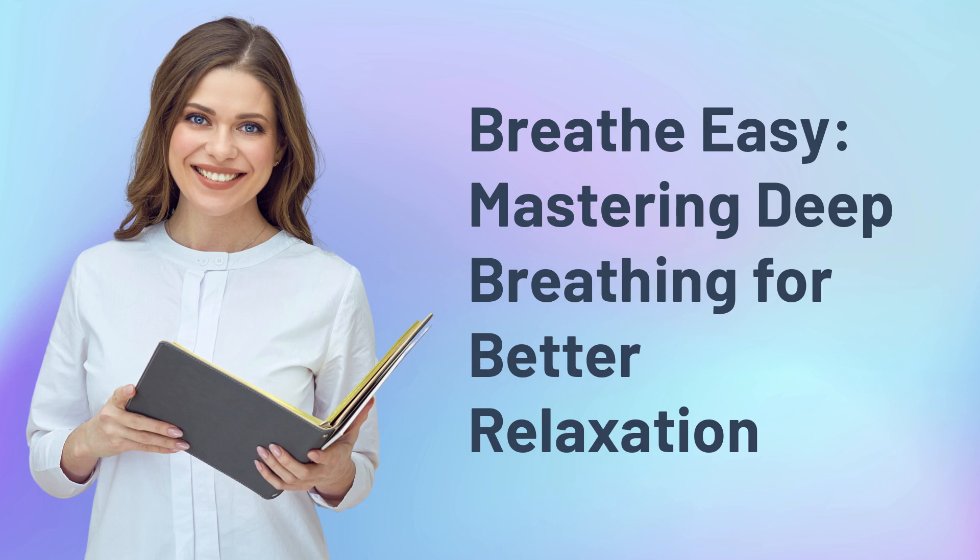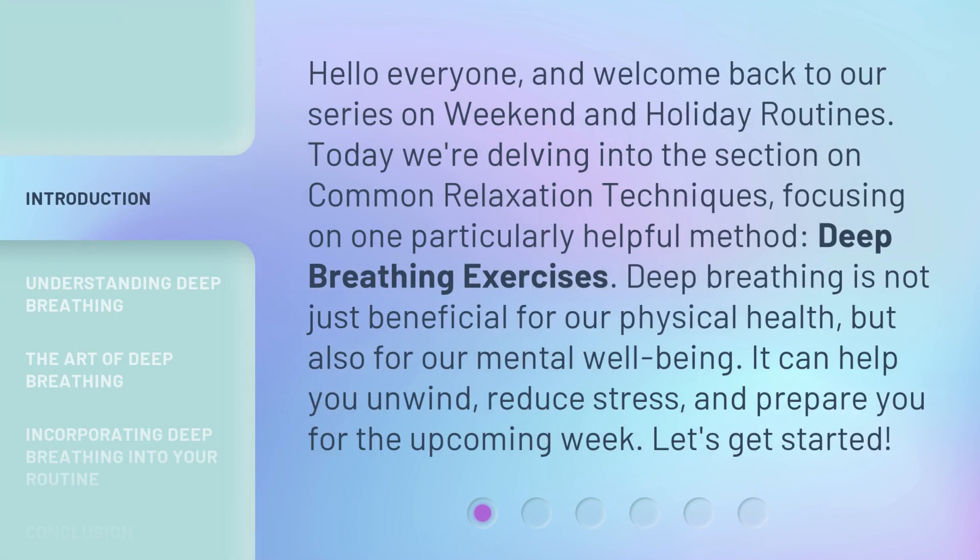Breathe easy: mastering deep breathing for better relaxation. Hello everyone and welcome back to our series on weekend and holiday routines. Today we're delving into the section on common relaxation techniques, focusing on one particularly helpful method: deep breathing exercises.